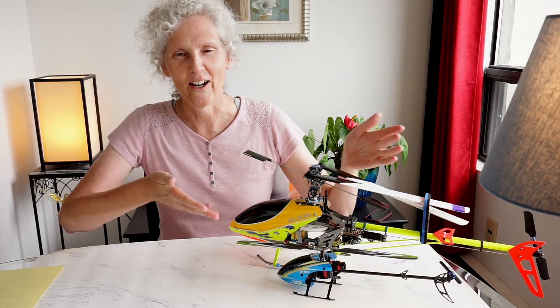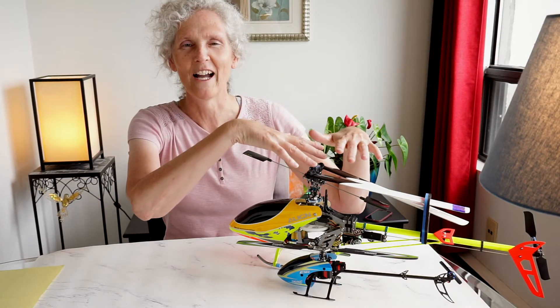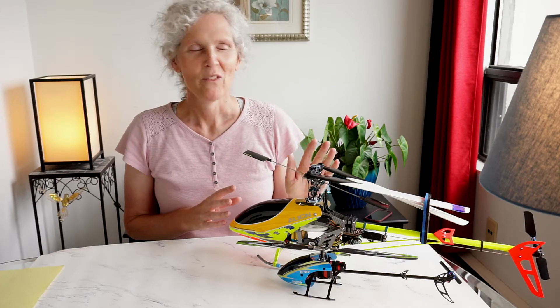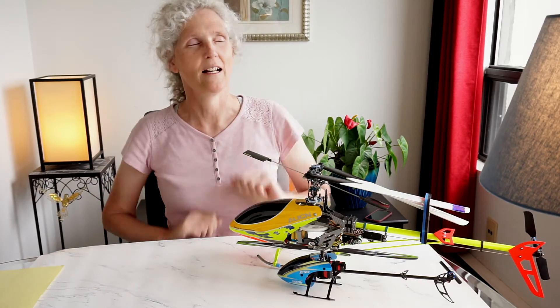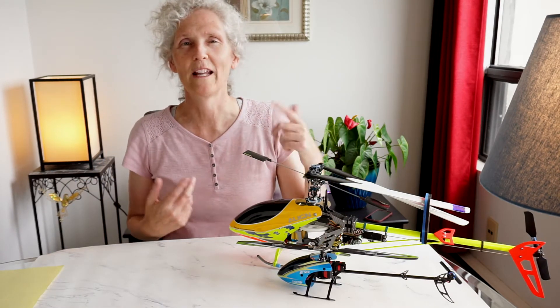Today's topic: as you can see here I have two of my helicopters. One is old school — the big one. This is a T-Rex 450 SE. This goes way back — I think I bought it in 2009. And up front here we have the Issen E160, which is quite a modern helicopter. As you can see, it's flybarless, and this old school one has a flybar.